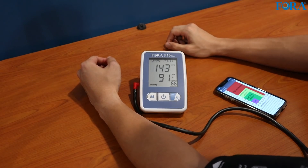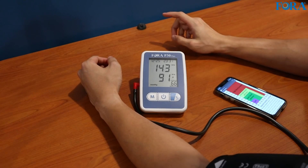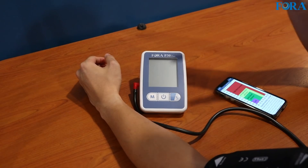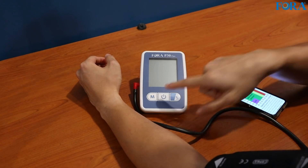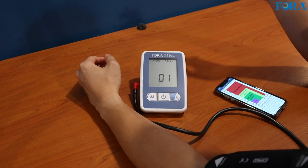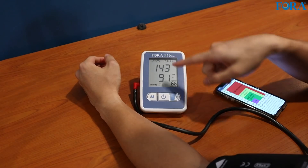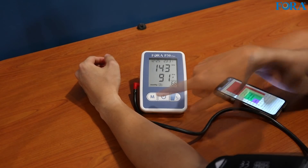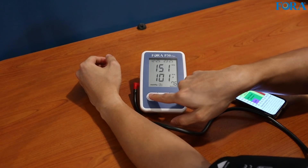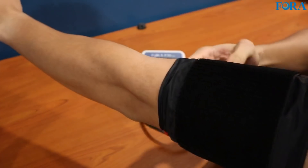I think the number went down a bit. We can check that by going into the memory — let's have a look at the results I just did. In order to look back at the memory, you have to hold the M button and it will take you to the history of readings. Number one is the most recent reading. 143/91 — and then just press it again for the reading before that. With the single button you scroll through the readings. It's very simple.